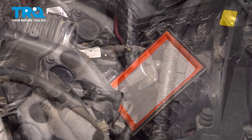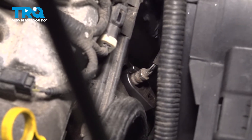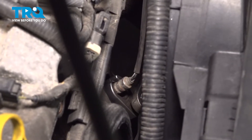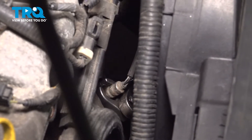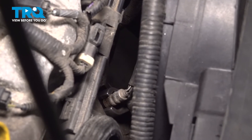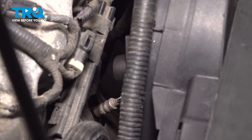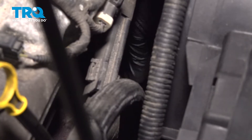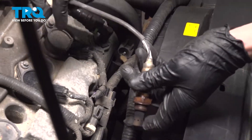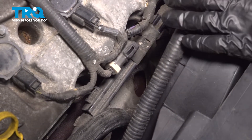Carefully set this aside. Let's use our O2 sensor socket down on the O2 sensor. Get our ratchet on here. These are usually pretty tight in here. You're going to want something with leverage. And there it is. The next thing you want to do is clean and inspect the mounting point there. We'll use some sandpaper for that.